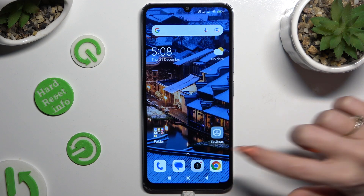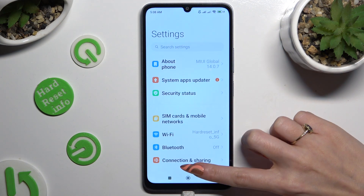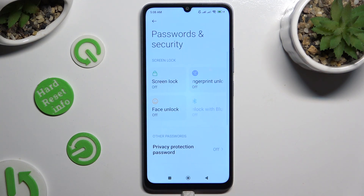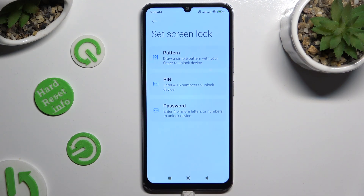Begin by going into settings and scrolling down to access passwords and security. Then click on screen lock and tap on one of those login methods.